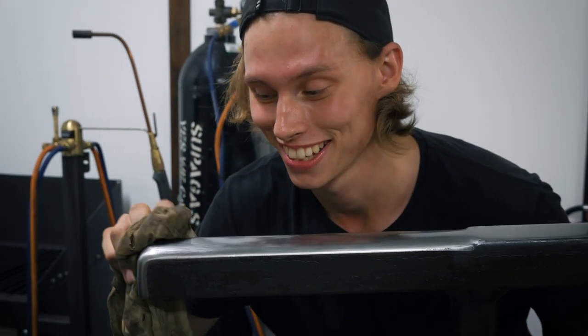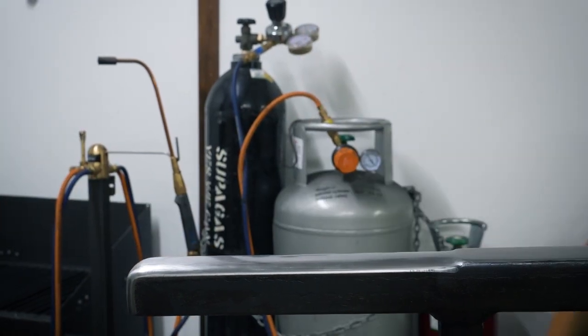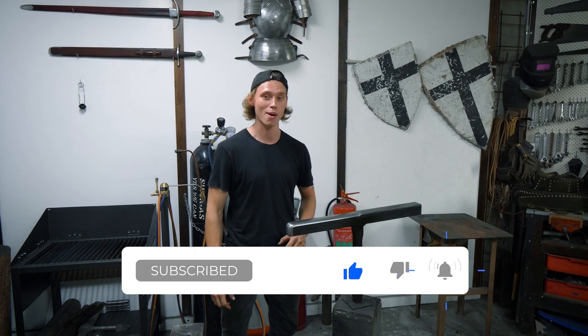And the best part about it is there's no hole in the end. Sorry Luke! So stay tuned for more content coming out — leave a like and a subscribe if you're enjoying the content, and we'll see you in the next video.